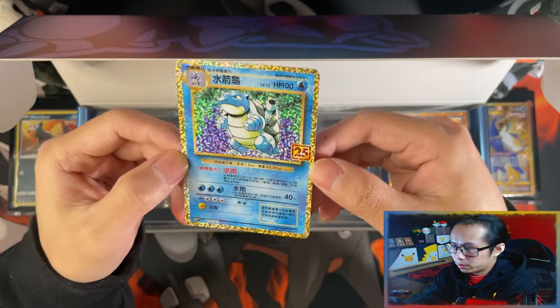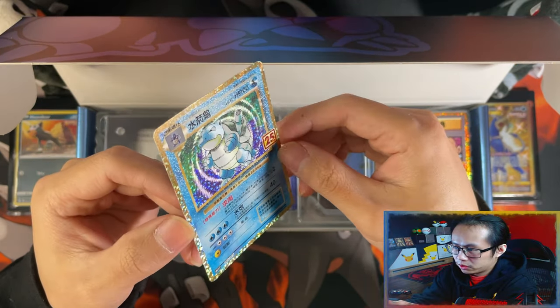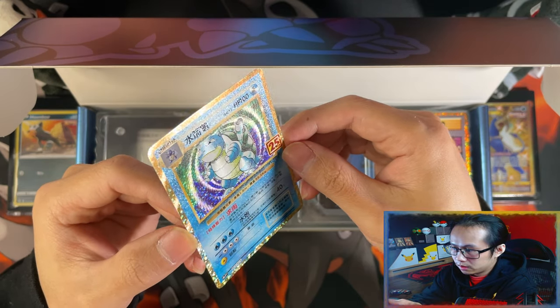That's what I love about this Blastoise one. I'm more of a Charizard fan, but this Blastoise — I just love the swirl on it right there. It makes it pop.